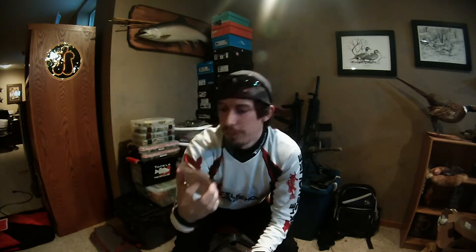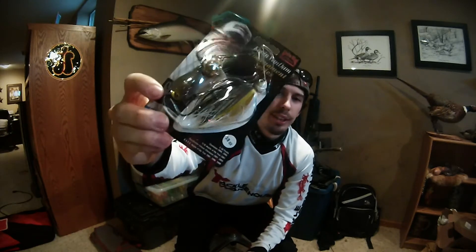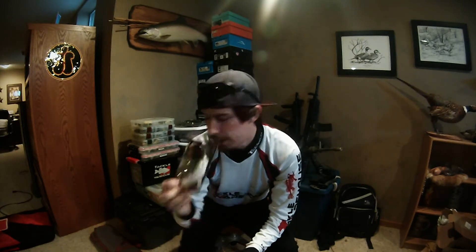Now I'll contradict myself — I got a Sexy Shad double Colorado blade spinnerbait. It's the Strike King Tournament Series Spinnerbait. I usually go with these because they already come with trailer hooks on them, which saves you some money. I've always had great success with Strike King. Spinnerbaits are always successful anyway, but I go with Strike King. That one is in the 3/8-ounce, which is kind of my go-to weight.